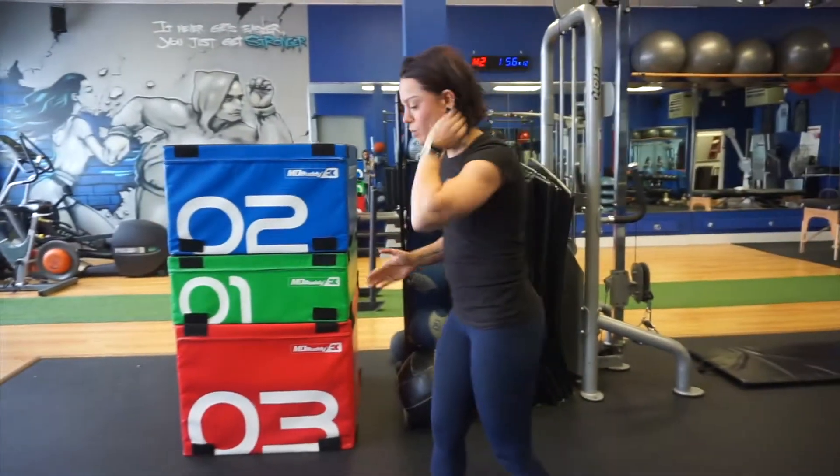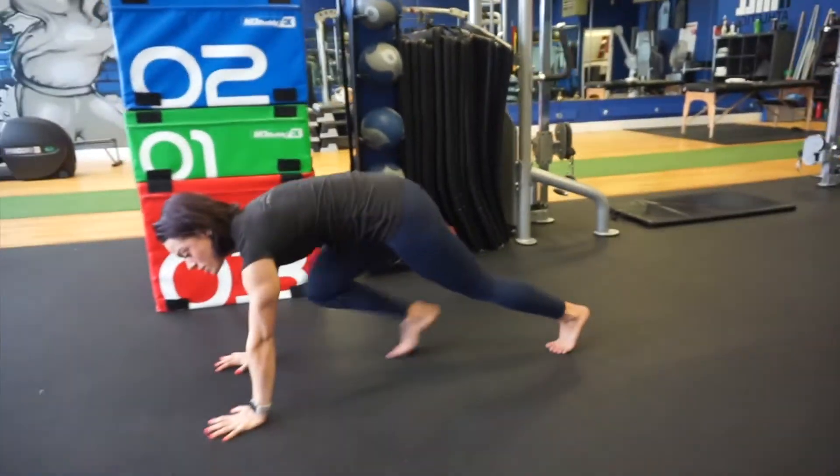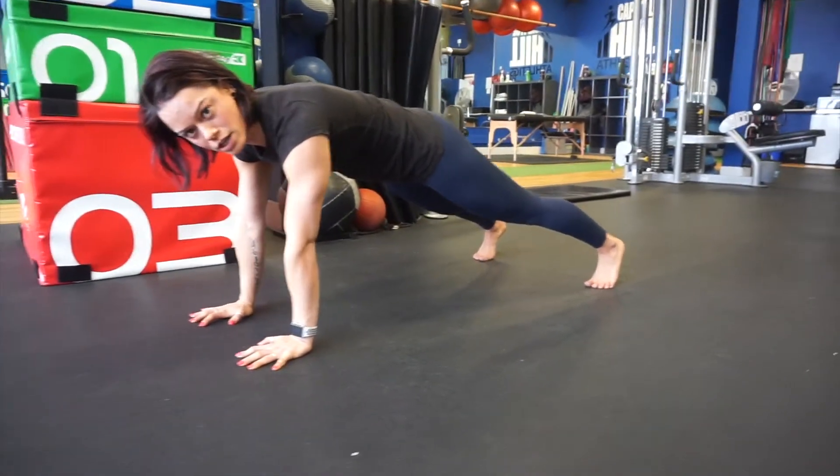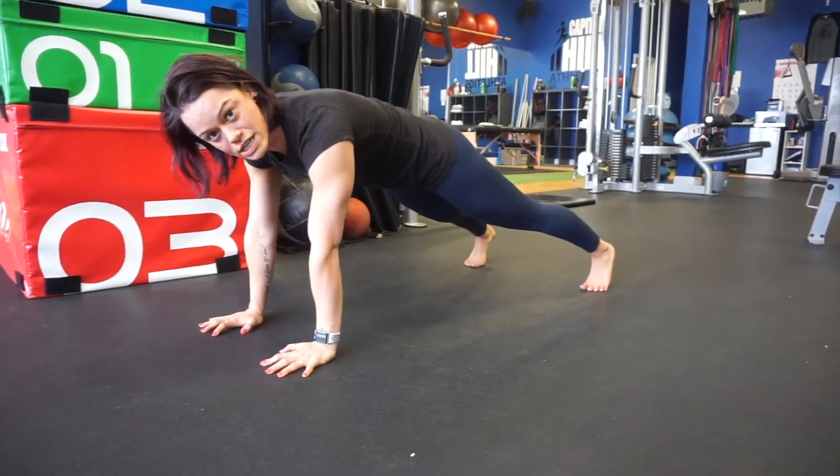Let's get down to the floor and start with a high plank. Coming onto your hands, this is a little bit easier than your initial plank, but we're going to make it a little harder. So let's first try bringing our knee to our elbow.